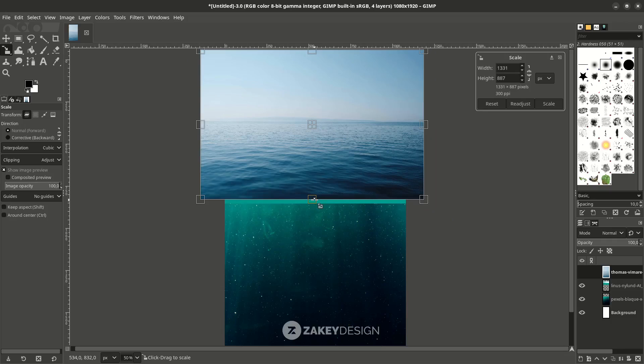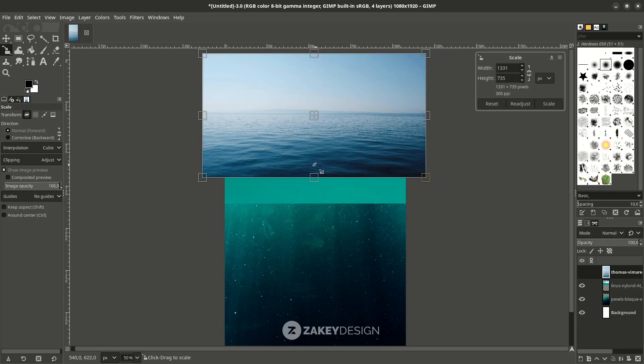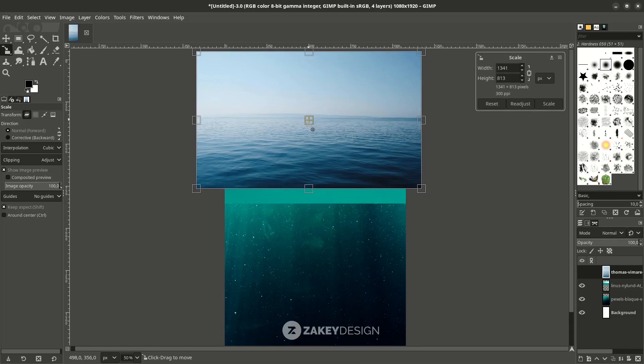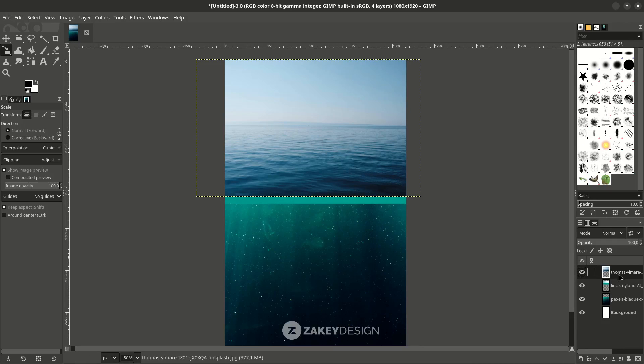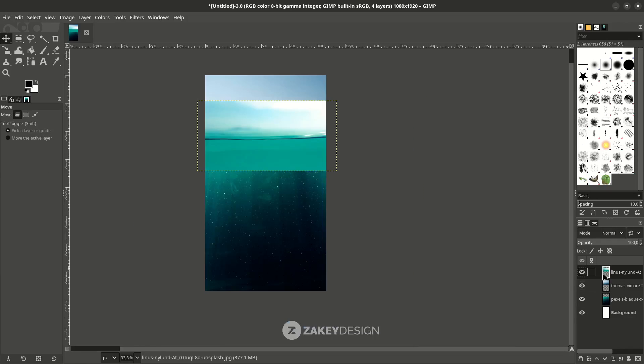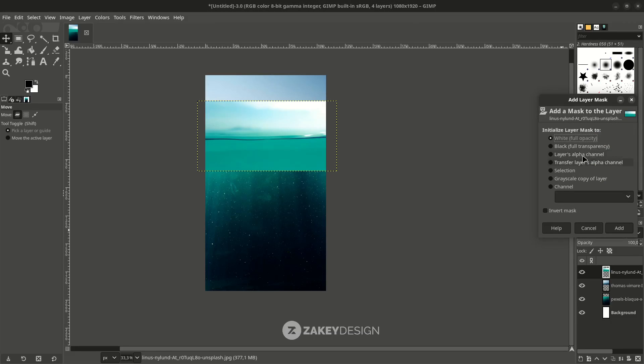Make it unproportional by holding Shift and press Enter. You can move the layer to the bottom. Now let's create a layer mask — right-click, Add Layer Mask, choose white full opacity, then hit OK.